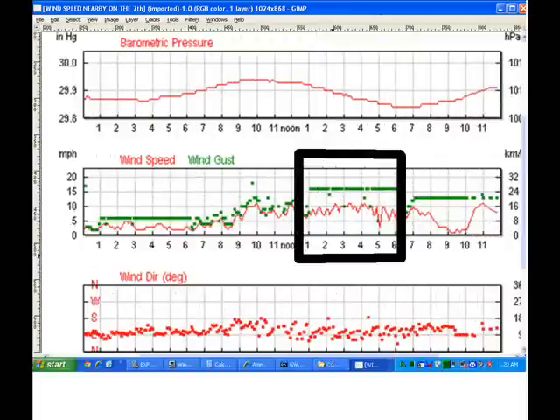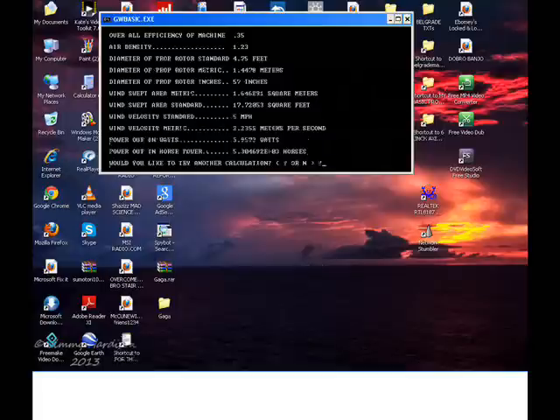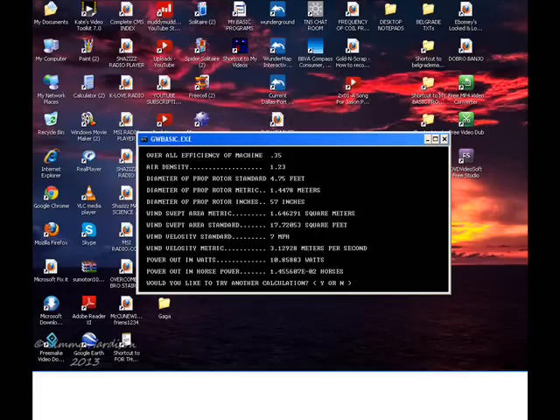Notice this chart — in the middle, three-quarters of the way, is basically where I was taking these readings. At five miles per hour, three point nine five — almost four watts — that's a little over a quarter of an amp. At seven miles an hour we're looking at ten point eight five watts and zero point seven eight six amps.